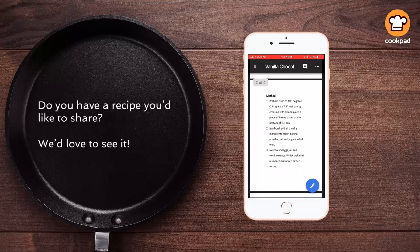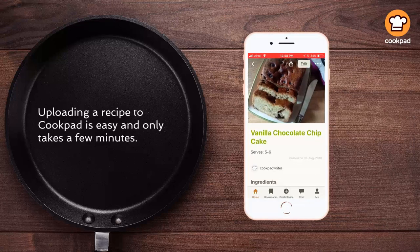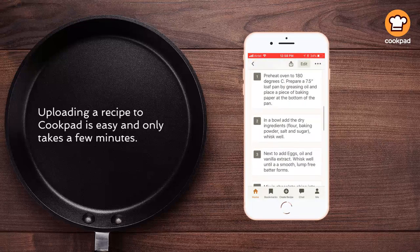Do you have a recipe you would like to share? We would love to see it. Uploading a recipe to Kukpa is easy and only takes a few minutes.